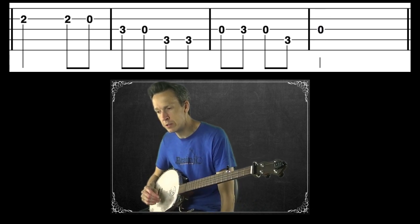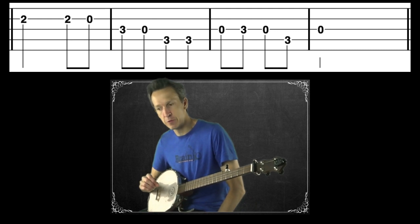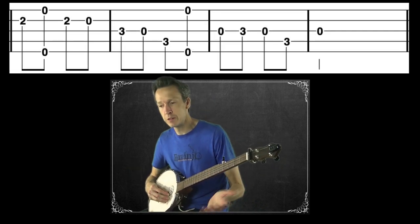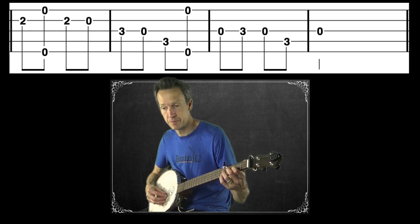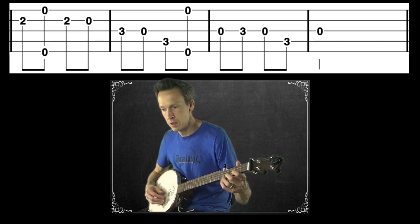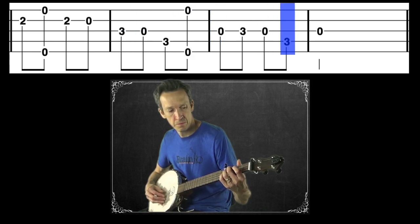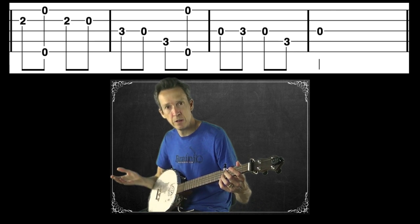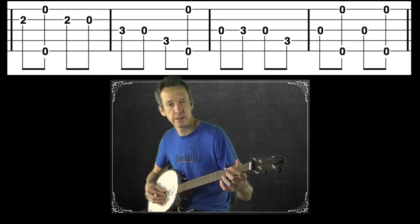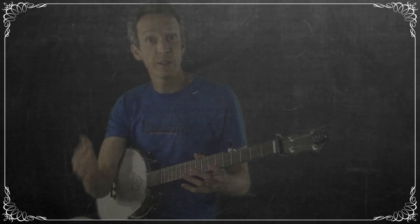Now we're going to add in our pinches. Just like before when we were adding in the open fifth string, there are going to be a couple spots where we drop a melody note in favor of a pinch or a drone. Here's what our new arrangement sounds like. We're ending on that open third string — if you want to loop back to the beginning, you could just do a thumb-pinch, thumb-pinch pattern and then start the whole exercise over again.